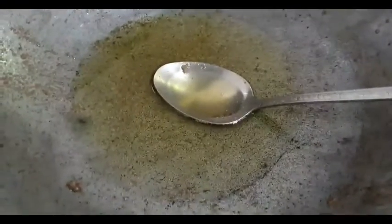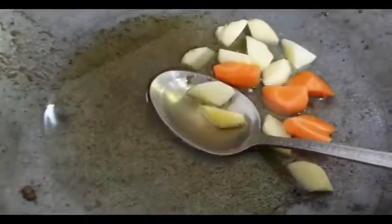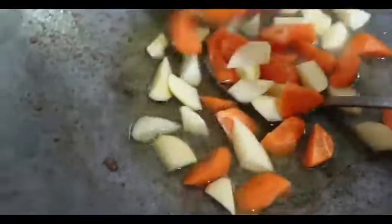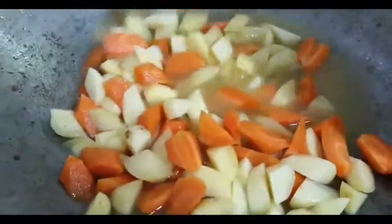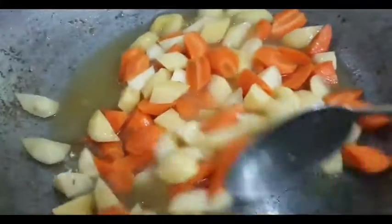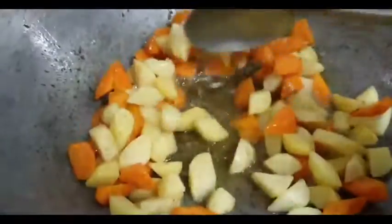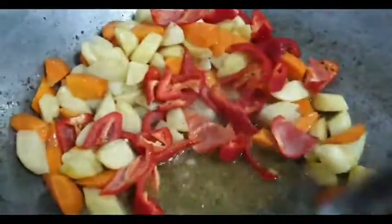Piprituhin muna natin yung patatas at carrot. Ganito ang style ng pagluto ng minudo ng Pampanga — pipirituhin muna natin yun. Magtrito ng konti. Pagkatapos, hahanguin natin at gigisan na. Pwede na to — hahanguin na natin. Basta malambot yung ano, pwede na.